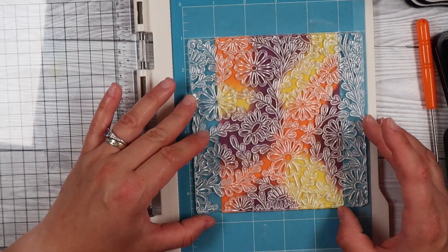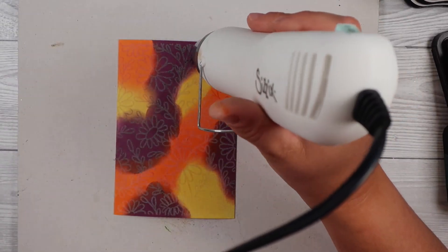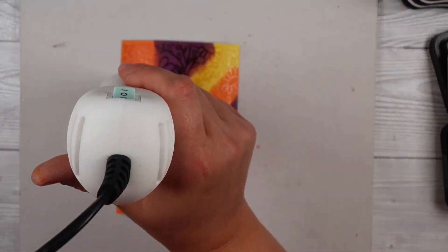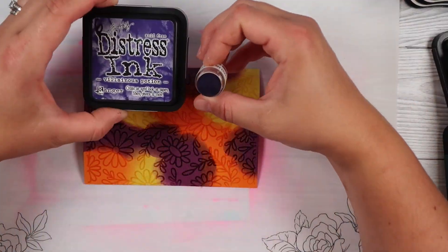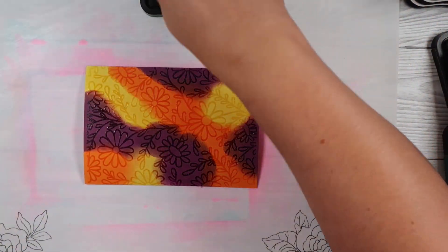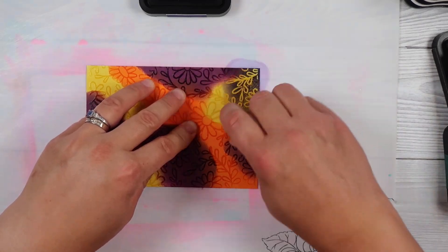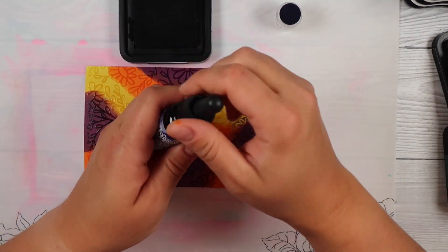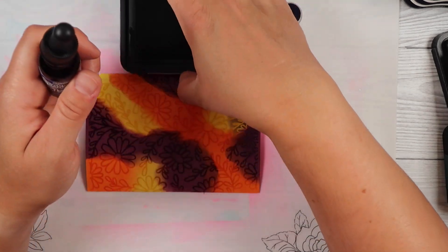This is a really cute, pretty one — a really nice thin line. I stamped it with the embossing ink and put clear embossing powder over the top, and then when we go to apply the darker ink — in this case Villainous Potion, a really dark purple — it covers up all that ink on the cardstock apart from our embossed areas.